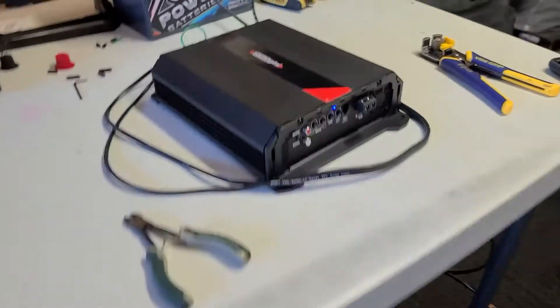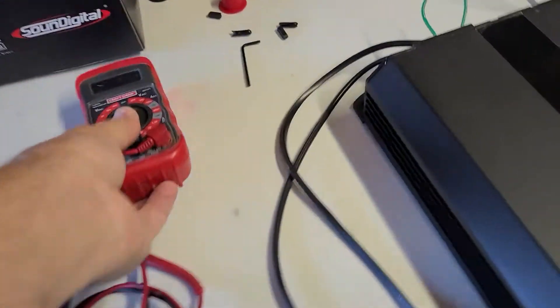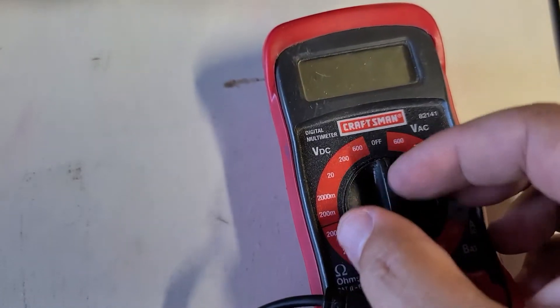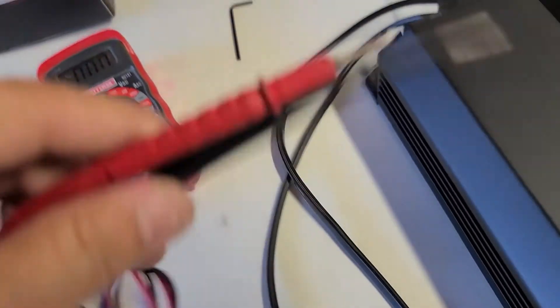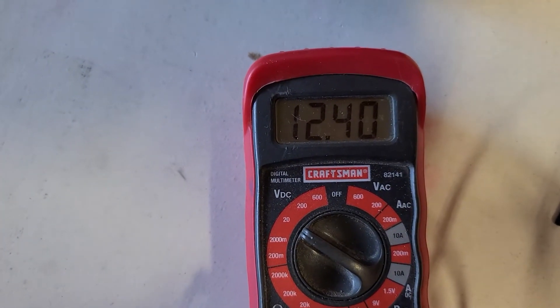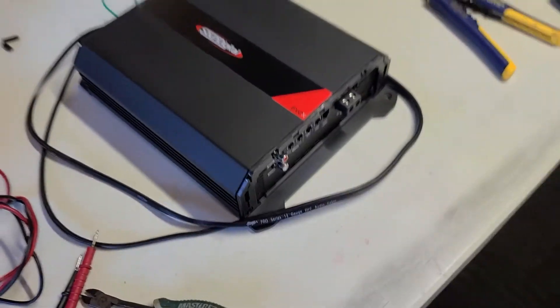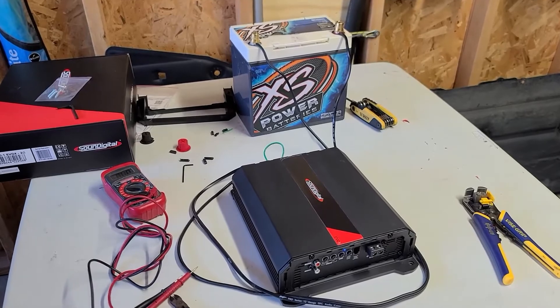Just out of curiosity, let me get out the trusty Craftsman voltmeter and see what kind of juice we've got going on here — just for giggles. Yeah, that should be all right. I'm going to pause here and come back in about 45 minutes.